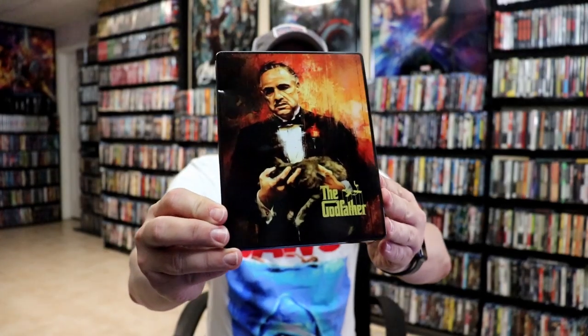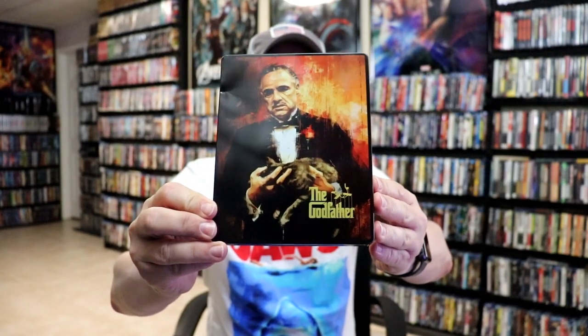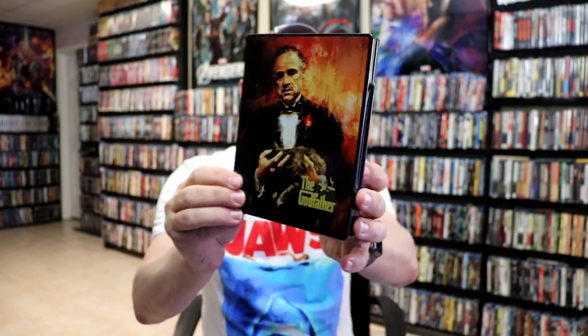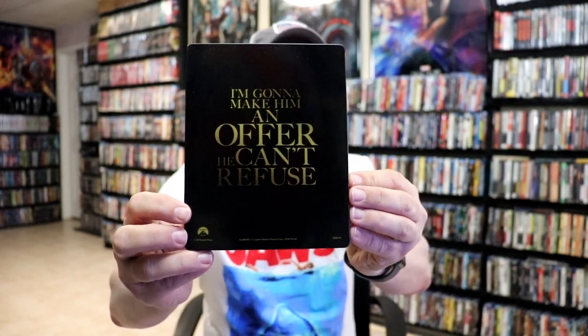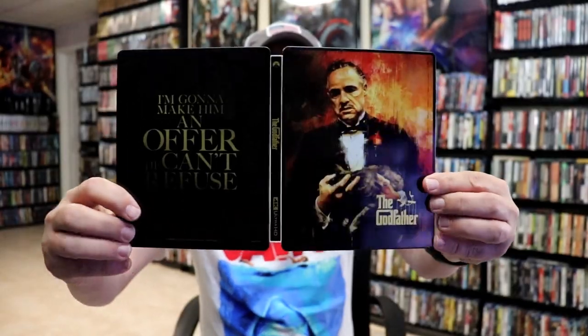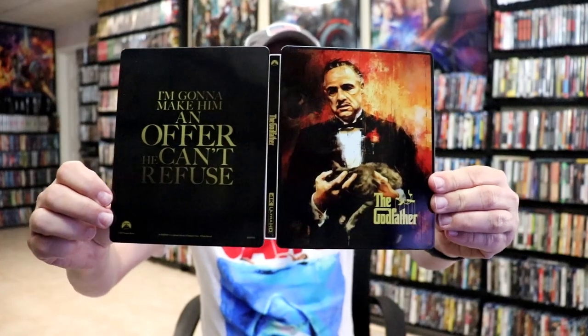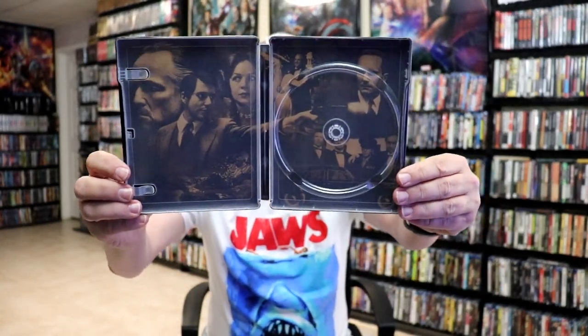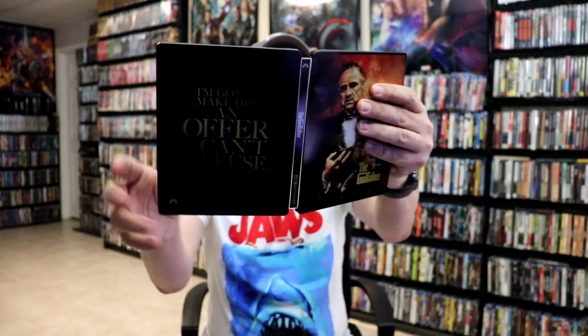I've got the wrappers off and the J cards removed. Here's the front of the steelbook for the Godfather. As you can tell it has a big old dent in it, but really nice looking artwork. And then here's the back. It is a glossy steelbook with no embossing or debossing. Here's the front and the back together with the title going up and down the spine. We just have the digital code and the one disc with no discard on the inside, but we do have some inside artwork which looks really nice. Very nice looking steelbook.